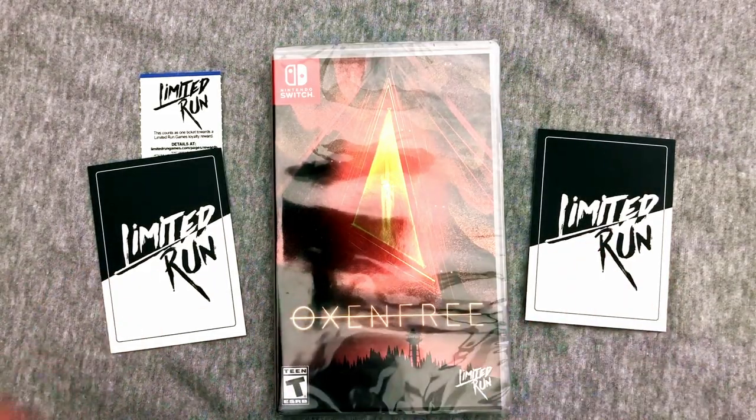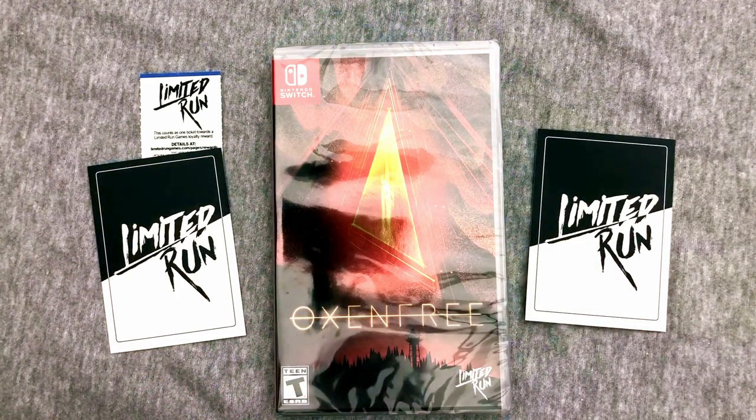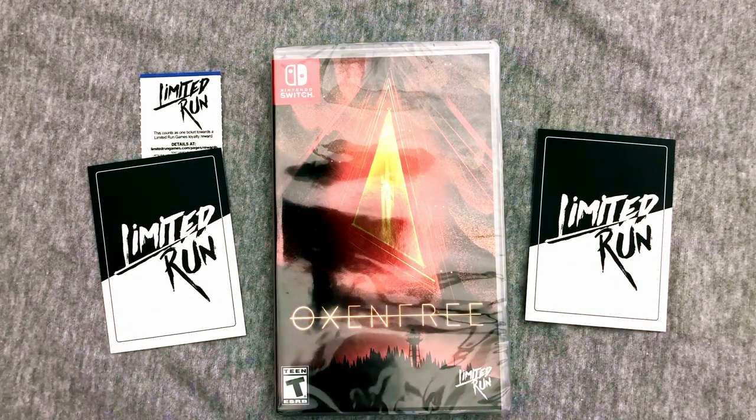Hey everybody! Welcome back to exclusive limited run games unboxing. I realized I've unboxed all my limited run games from Switch and might as well continue that with Oxenfree.